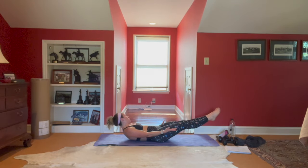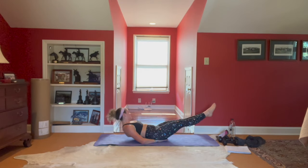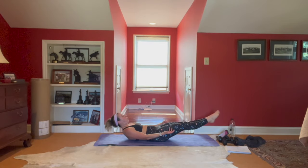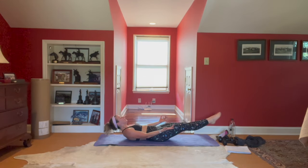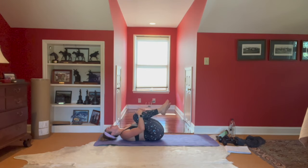Stay with it, team. Ten seconds, keep breathing — shoulders out of the ears, relax the neck. We're here for five, four, three, two. Bend the knees, hug it out, let it go. Rock side to side, close down your eyes — let's do a little bit of stretching.